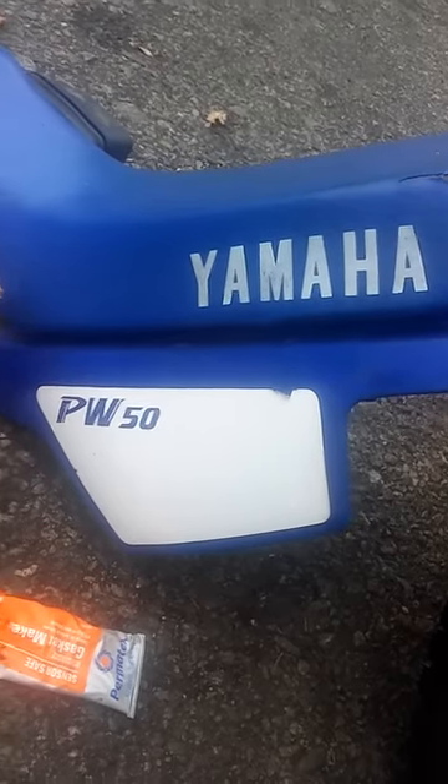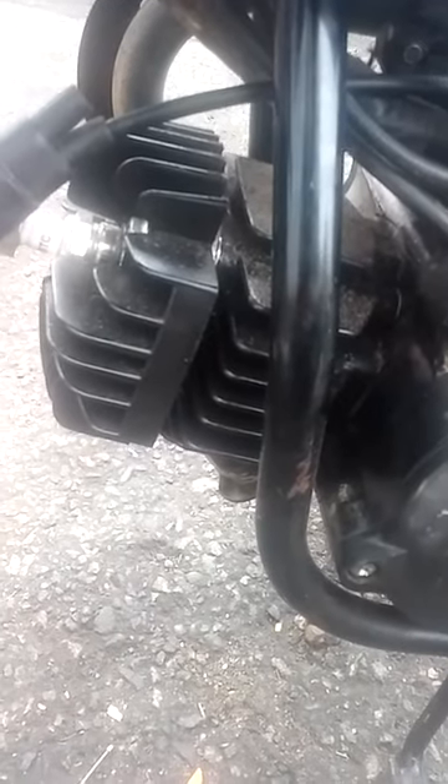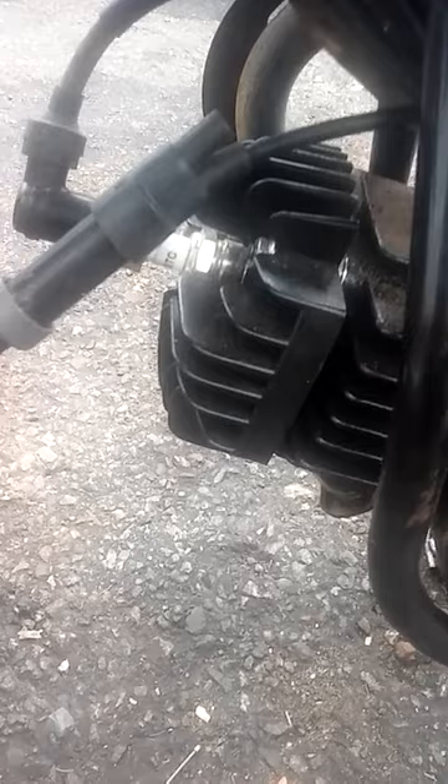Working on the Yamaha P50. Put a new top end on it for the customer — new head, new cylinder, new piston, new rings, new spark plug. Got it running. She runs good.